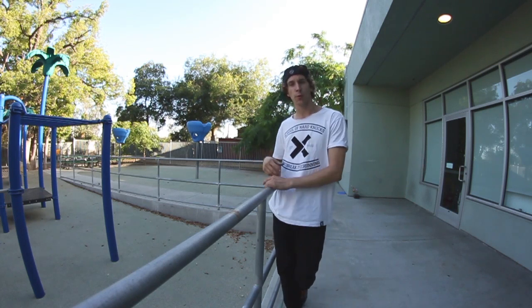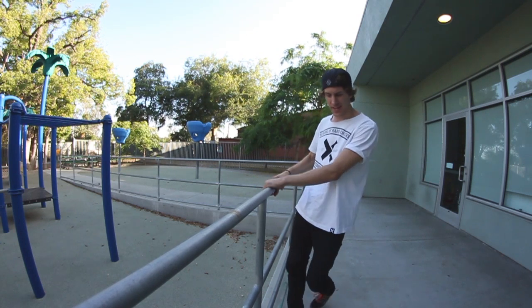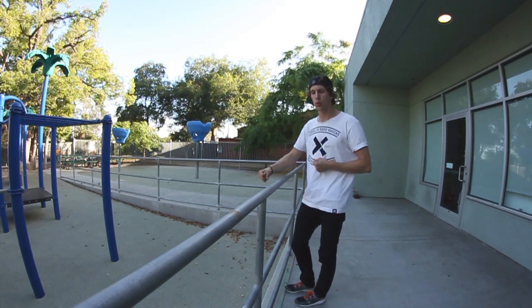We're starting on a handrail because it's a great progression into an actual gate vault over a higher gate or fence. The reason we're using a handrail is because they have great grip — you can actually control yourself really well and get the technique down of going over, holding, and dropping to the other side.